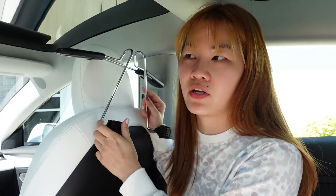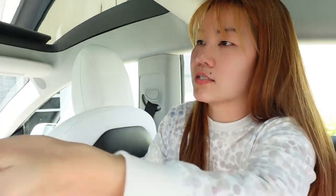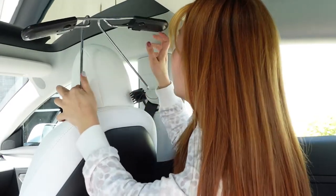I was looking for something to hang my coat. I used to have a coat hanger in my old car because I don't like to bring my coat in and out of the house every day. But for the Tesla Model 3, the roof is really low, so when I put it on it ends up hitting the roof. So if any of you are thinking about buying a coat hanger for the Tesla Model 3 and looking on Amazon, it will not fit your car.